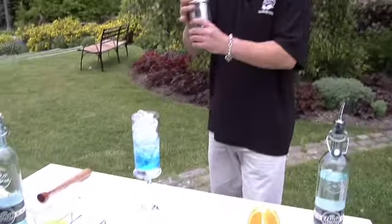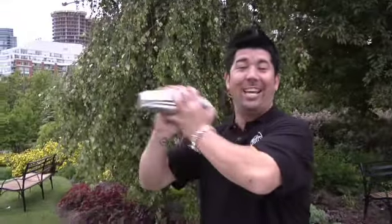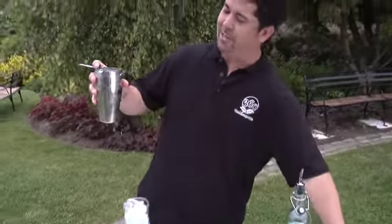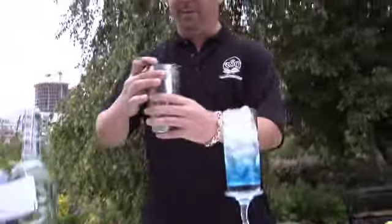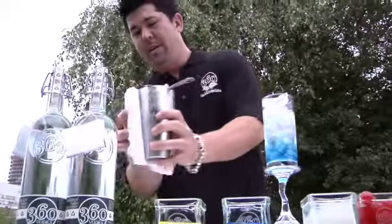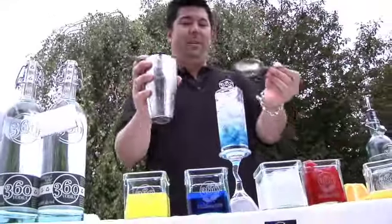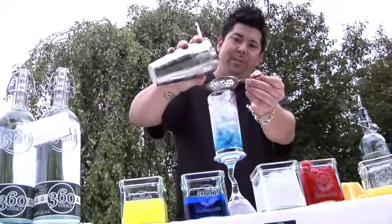Now it's all about shaking it up. Just work that shake, work it. Now I'm going to double strain this, only because we muddled some fruit in there and you don't want to get all the pieces in there — it's hard to suck it up through a straw. Hopefully we can get this stream going.